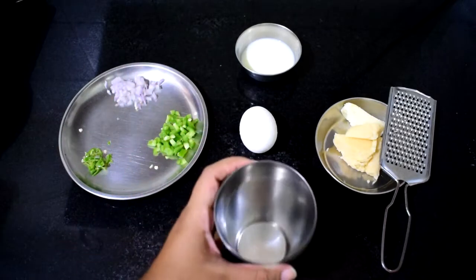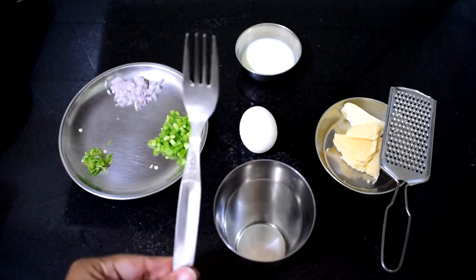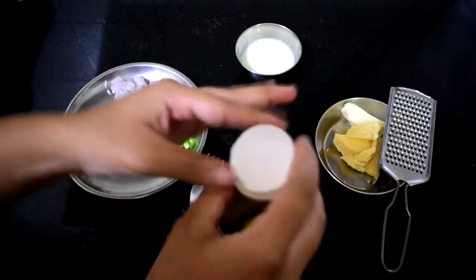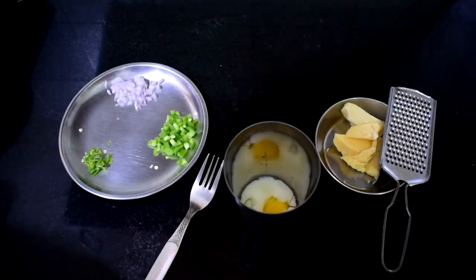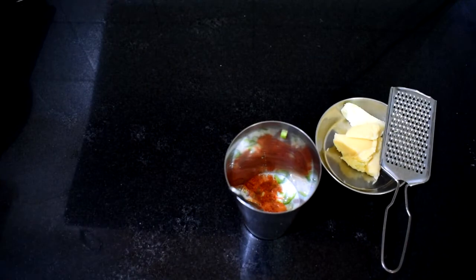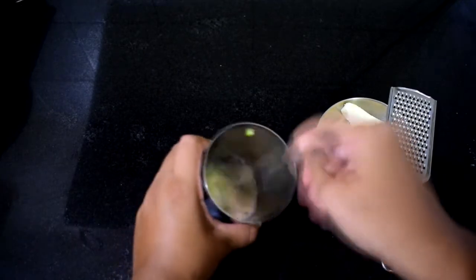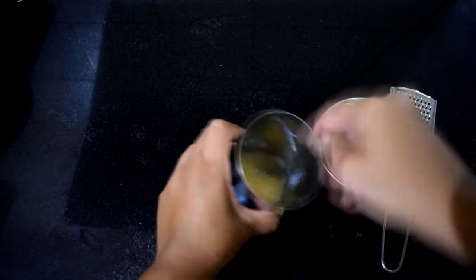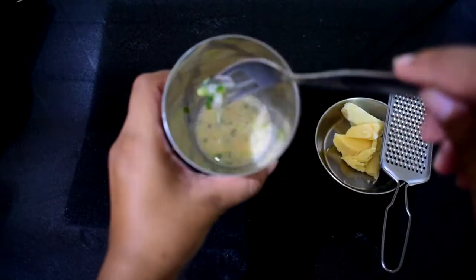I'm just going to mix everything in this tall glass and whisk everything with the help of a fork. Start by breaking up the egg, add the milk, add the veggies, add some red chili powder — which is completely optional — and start whisking it. Notice that I haven't added any salt because we will naturally get that by adding the cheese later. I personally do not recommend adding any salt to this.